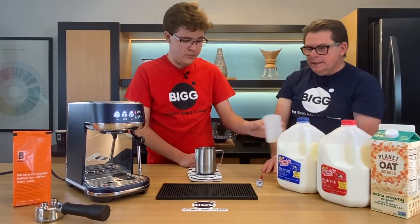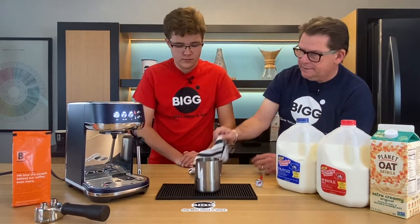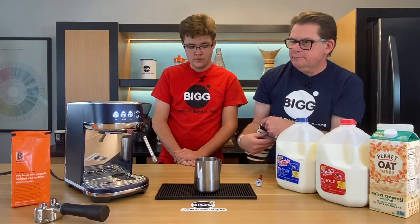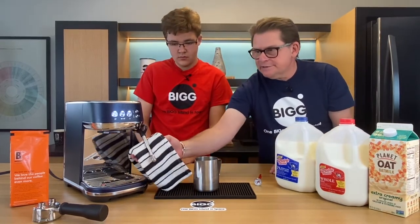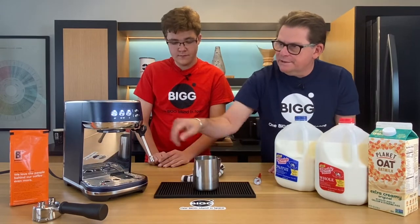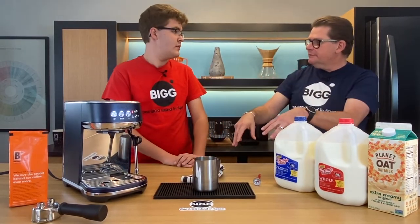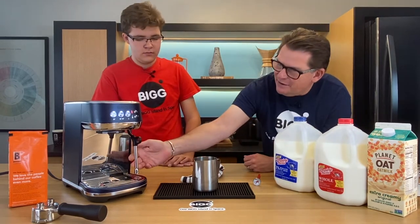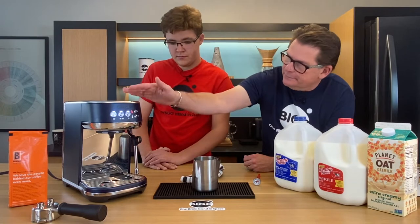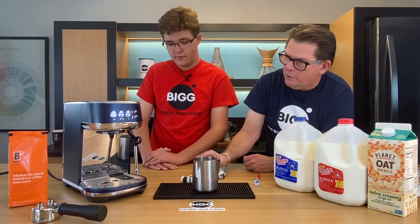It's always important to have a towel handy. When we're done, after the milk is heated, we want to wipe the wand off before setting it back down. When we set it back down, the machine will purge itself — because milk can get caught up in there, and you don't want that. The Breville really takes care of all those things — it's perfect for a beginner.